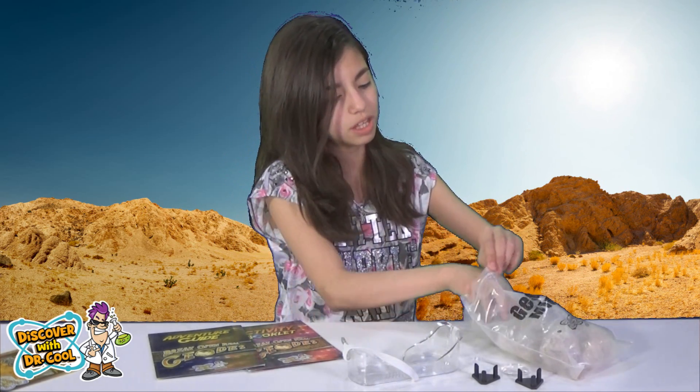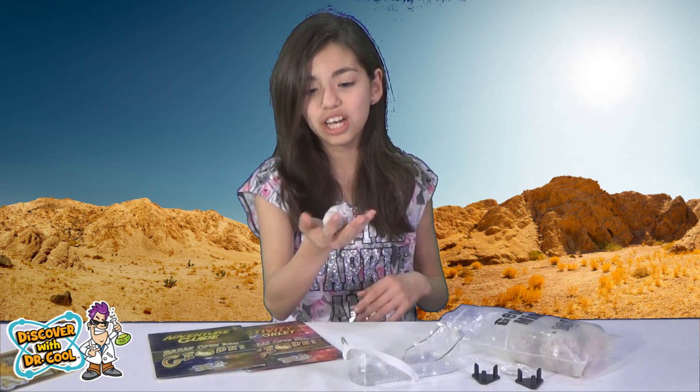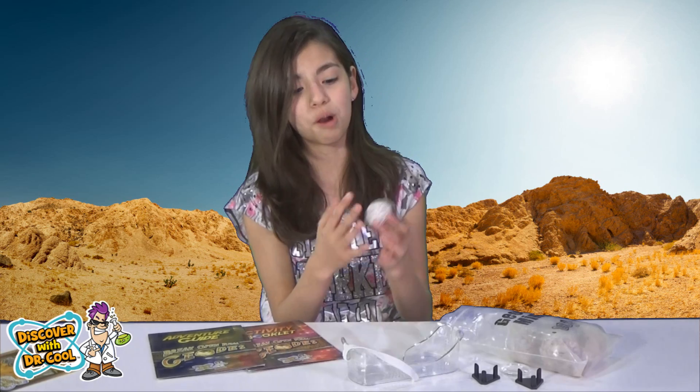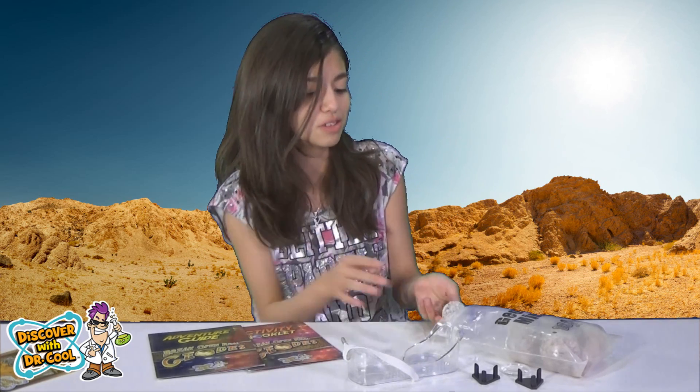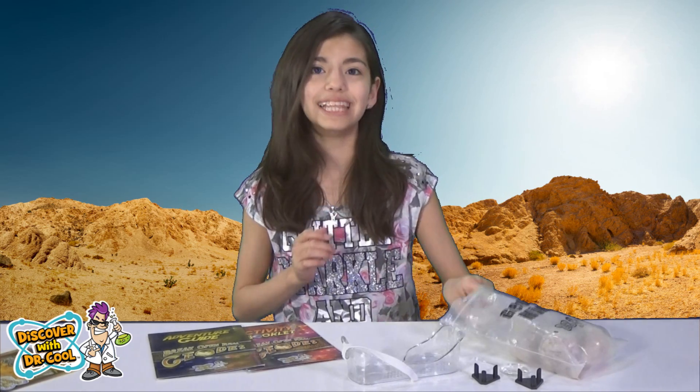And then it comes with the geodes. Look at this one — oh it's so cute. It looks like a rock, but it's a geode. It's like a hidden treasure. So let's get opening on the geodes.